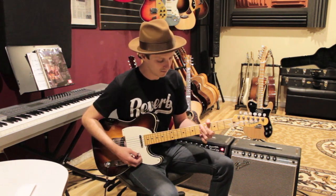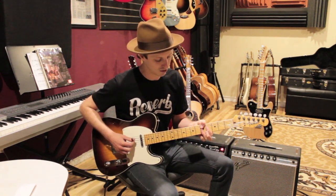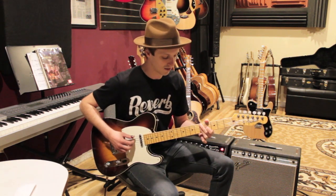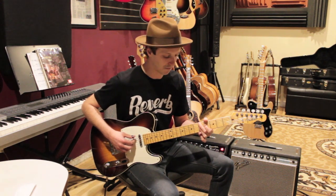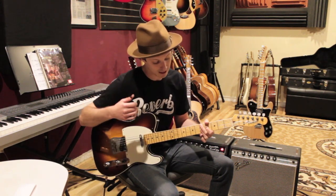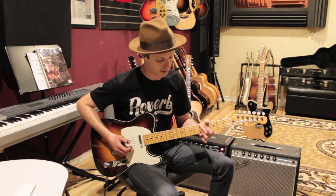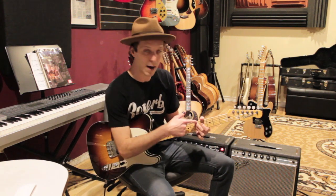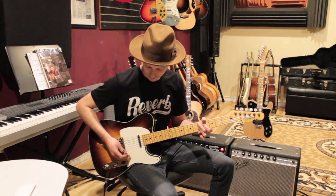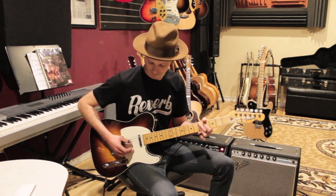The next chord is D9. Merle might play it with his thumb coming over and playing two strings, or you can use your second finger and cover two strings. Starting on the low E I'm playing 5-5-4-5-5. If you want, you can get the high string in there as well — it's a D9 chord with the fifth in the bass, the A in the bass. A lot of people play this chord a simpler way, but what you have to do is grab that extra string, keeping the thumb of the picking hand the same.